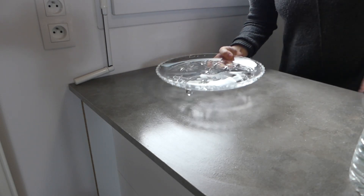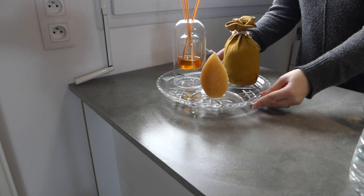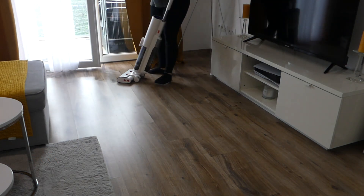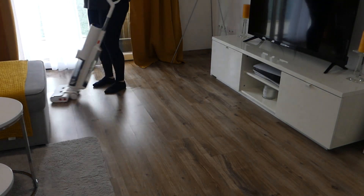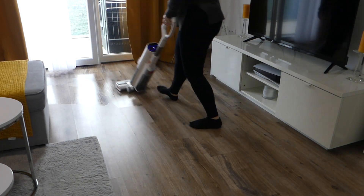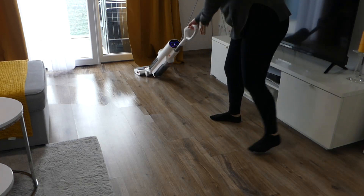Pour terminer, je mets ma petite décoration dans la cuisine sur mon plateau — j'ai vraiment fait très simple. Je passe ensuite un bon coup d'aspirateur laveur sur le sol parce que j'ai fait les poussières. En plus de ça, Shadow perd énormément ses poils ces temps-ci, du coup pour moi c'est un gain de temps et un gain d'effort. Et pour cela, je prends le Ultenic AC1 pour nettoyer le sol.